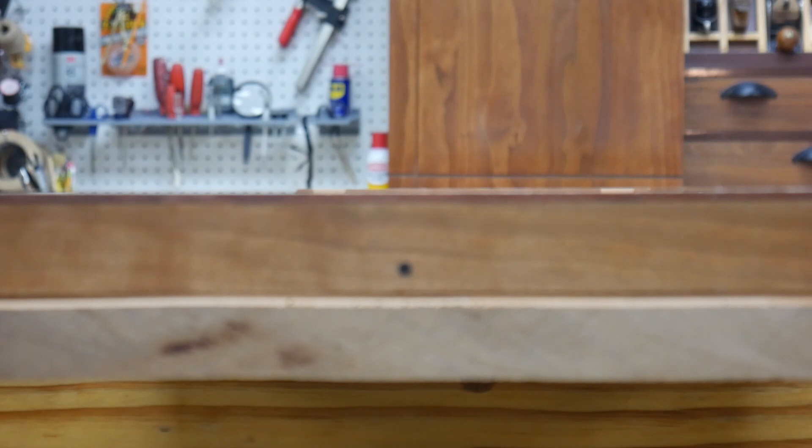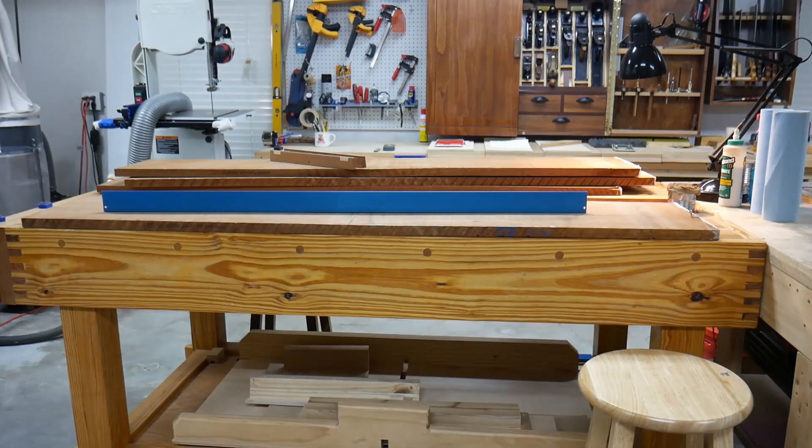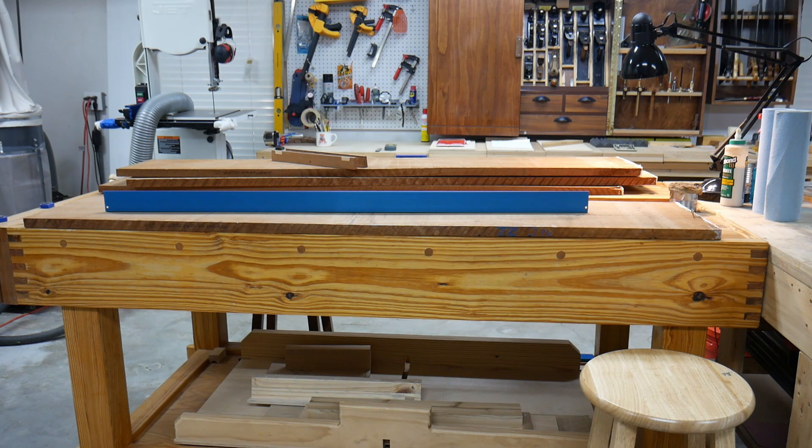The next question is does it have any bow in it? We know it's pretty flat twist-wise, but how much bow does it have? Well, that's a really nice piece of wood. That bench is dead flat — I know that to be a fact. So that board is laying on it and it is perfectly flat all the way across. That's an excellent piece of wood to use for the sidewalls of this thing. So I think that's the piece we're going to start with.